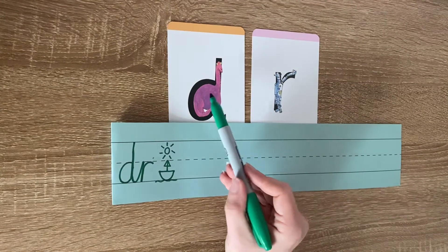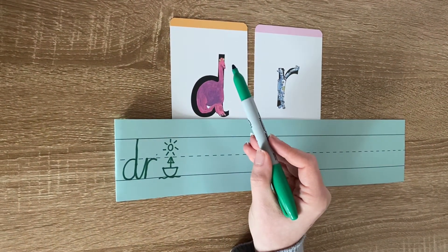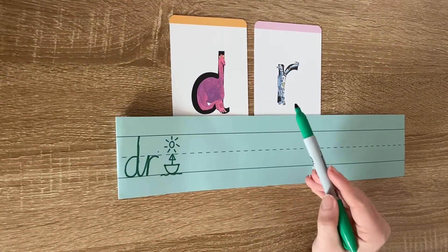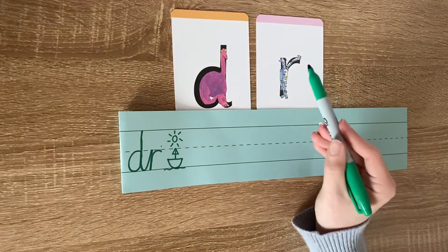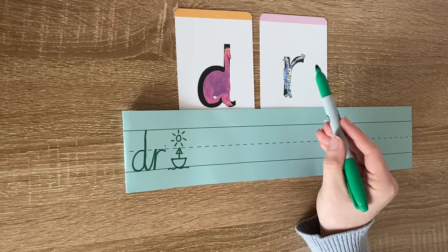We go around the dinosaur's bottom, up its tall neck, and down to its toes. Now when we write an R, we can imagine that it's a robot. And we go down the robot's back and curl over his arm.